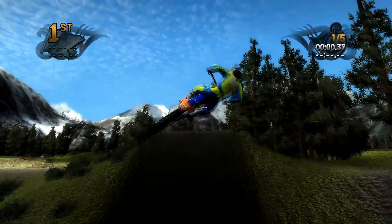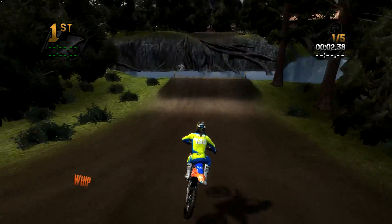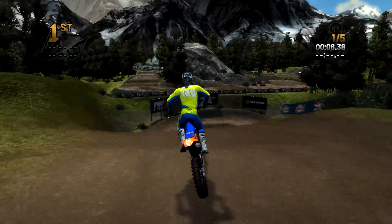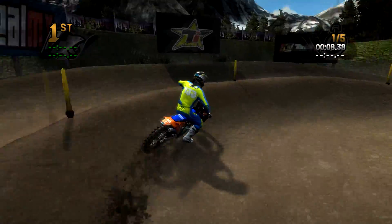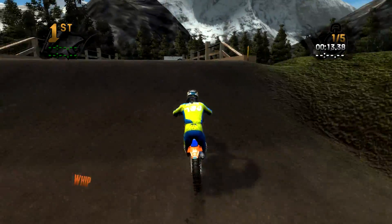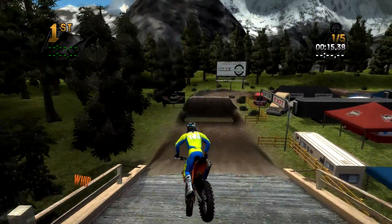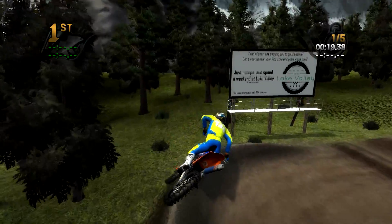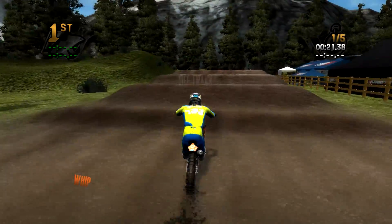The layout is really solid honestly. There are a lot of unique jumps - take a look at this section, nice step up, fun to throw a little whip on. Water crossing, jumping over the rocks with the roots, a lot of elevation change, inside outside to step up - a lot of fun. And look at this, you jump and the landing is a bridge - so so cool.